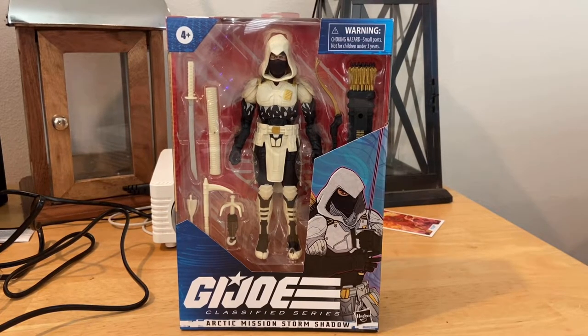Hello everyone, this is Dumped Collector here with another action figure video review. Here are the G.I. Joe Classified Series Arctic Mission Storm Shadow.